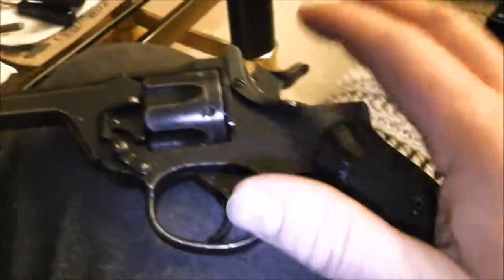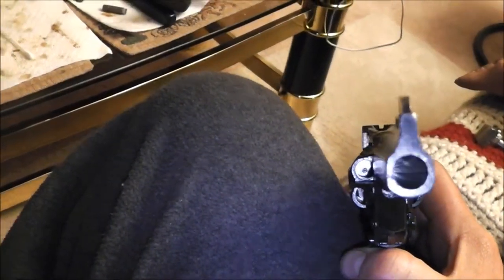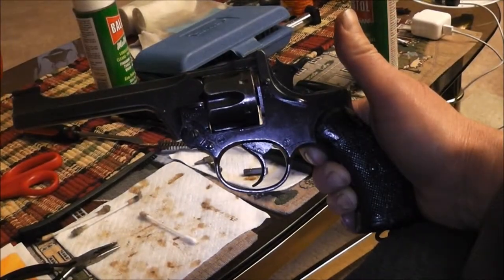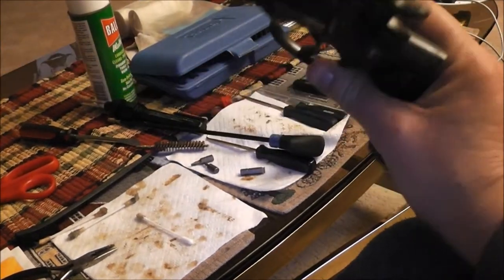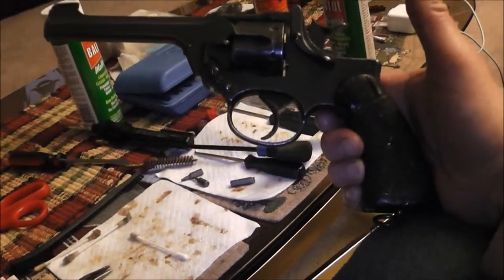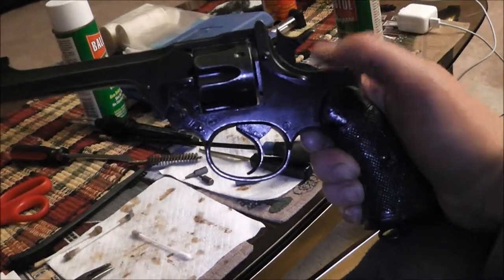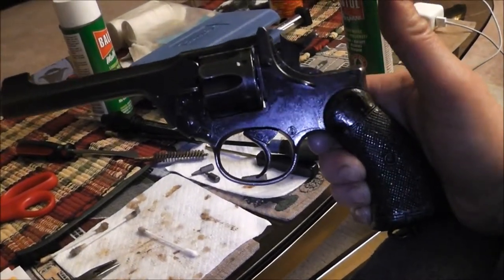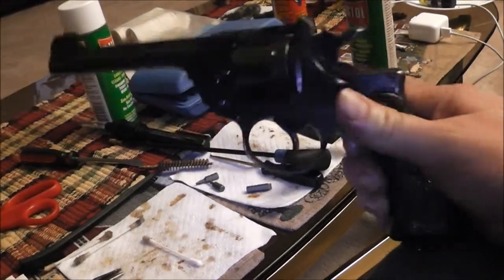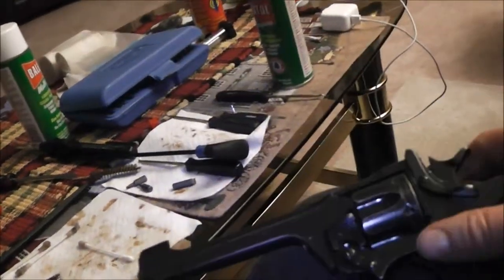It's got a little bit of pitting in the barrel. Look at that - get right in there at that light. Some people say they're ugly - I kind of like it. The internal mechanisms you've just seen are quite fascinating, at least to me. It's different - it's like a mixture of the old and the new. That spring is something else, buddy - that spring has got power. But anyway, it's back together.